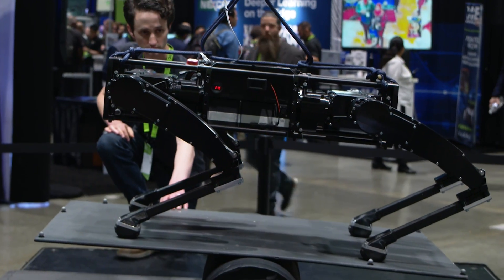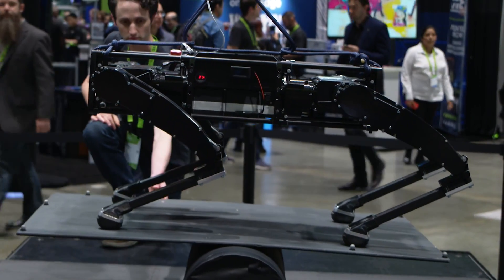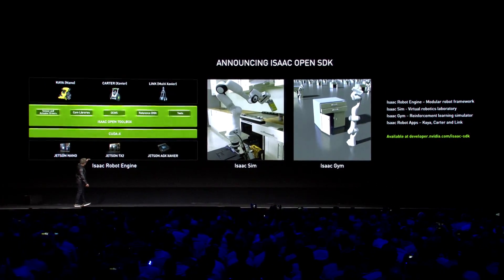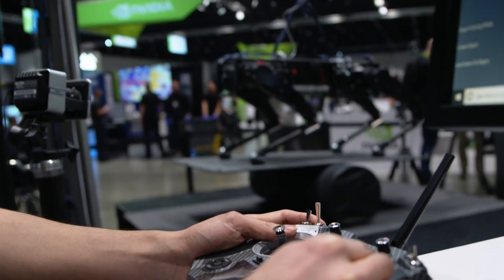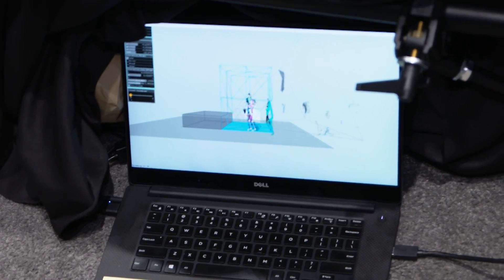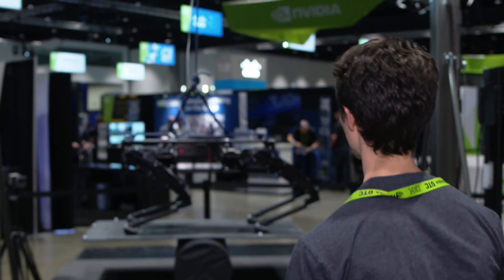What's special about this is that it incorporates all the robotics technologies that NVIDIA has announced at GTC this year: Isaac Sim, Isaac SDK, and the NVIDIA Jetson AGX Xavier. We wanted to show how easy it is to bring a platform together and build an application for robotics using the tools that NVIDIA provides to robotics developers.